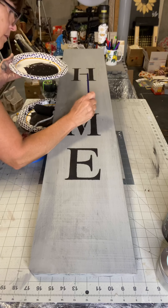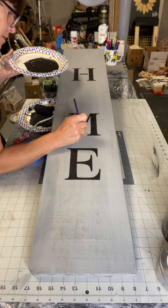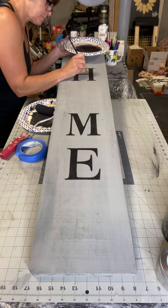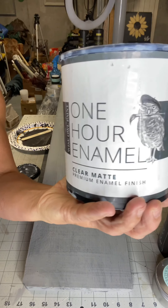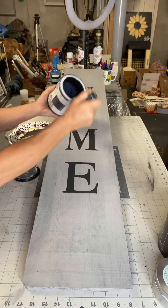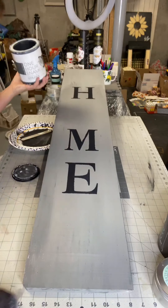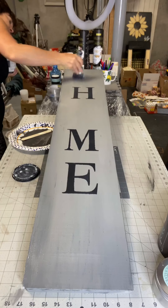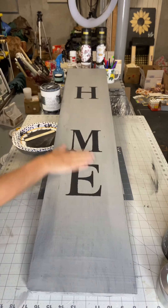The E was already connected, so I decided to connect the M and the H using an art brush. Once this dried, I took my 1-hour enamel and my S50 Klingon. Once completely dry, I moved on to the next step.